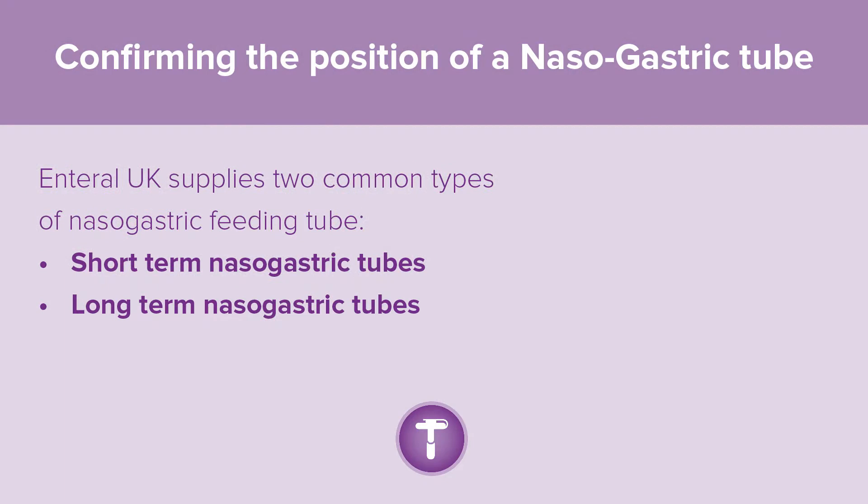Enteral UK supplies two common types of nasogastric feeding tubes: short-term nasogastric tubes and long-term nasogastric tubes.